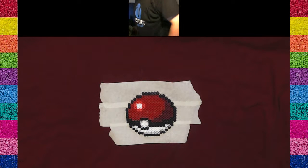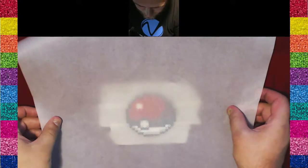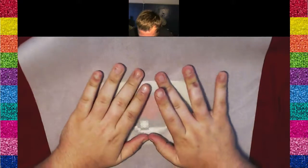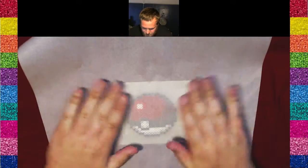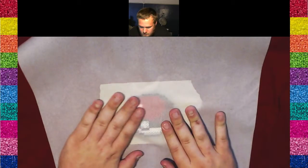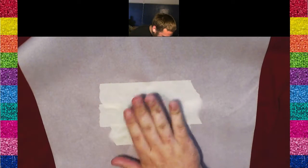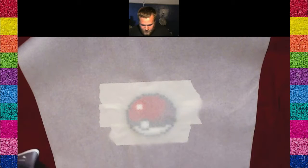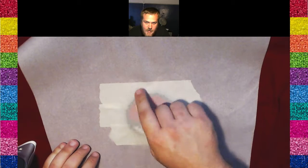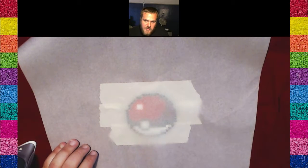Finally, let me get my parchment paper. This is Reynolds brand non-stick, oven-safe parchment paper. Place it right over, make sure it's nice and flat, and if you like, stick it to the tape a little bit — it'll help keep it in place. One more thing: don't leave any tape exposed. Make sure the paper covers all your tape, because if your iron touches the tape, it's going to get on the iron and become very hard to move over the surface of your Perler.